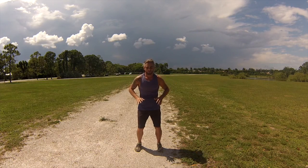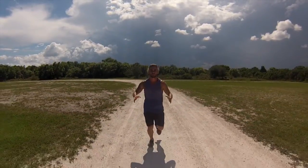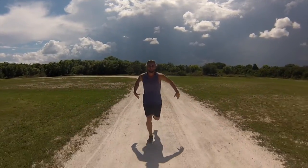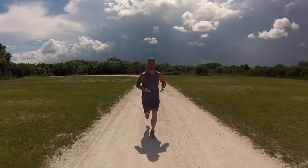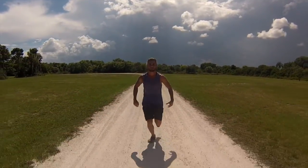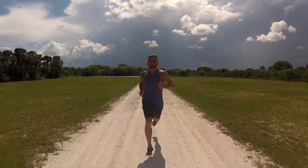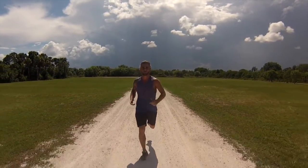Qi running is about communing with all that is and allowing spirit and form to merge. Here I am qi sprinting. This practice is a moving meditation. The key to qi sprinting are body mechanics, breath control, and directed awareness.